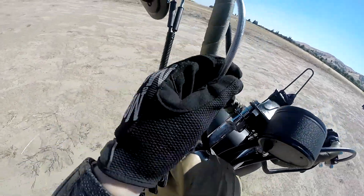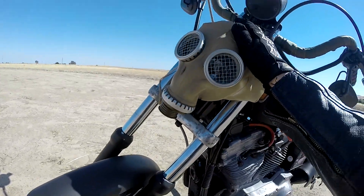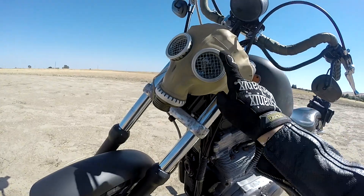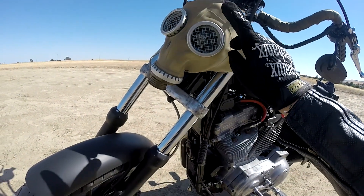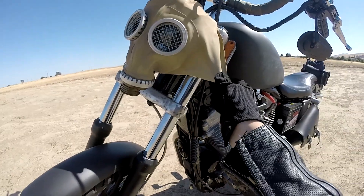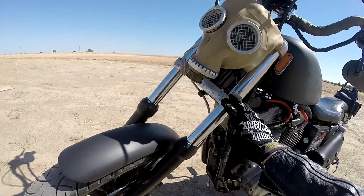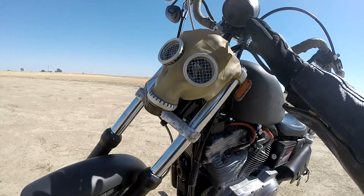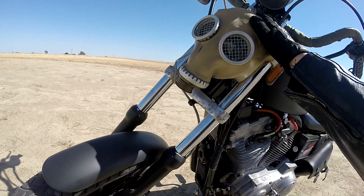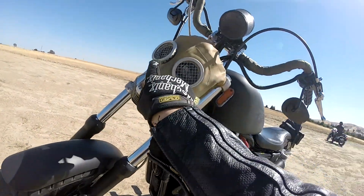It looks super cool — kind of covers the wires and the throttle cable. I had an old gas mask on it, and it's very sad, but I'm going to have to take it off. I pulled out the glass and put in some wire mesh to help airflow because the headlight gets super hot. I can't see anything at night — I went on a ride the other night and coming home on the freeway I couldn't see a thing. I might just get some dual headlights.